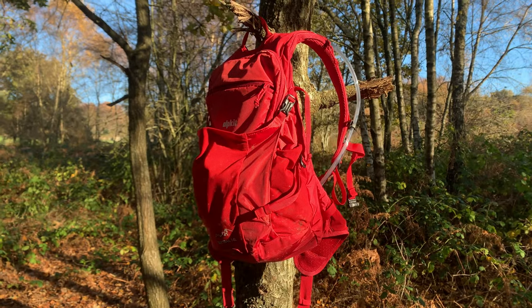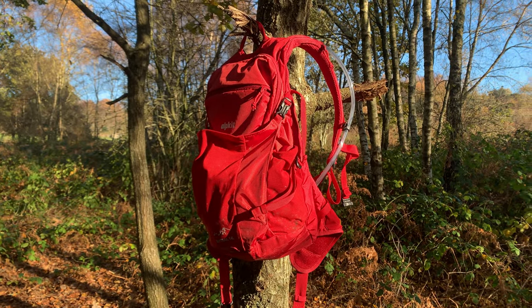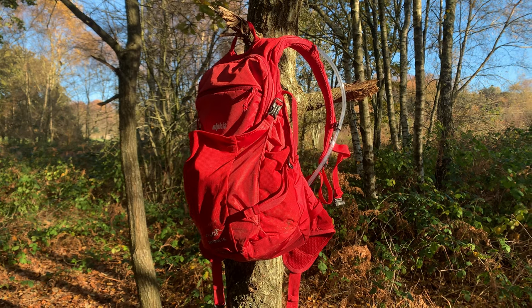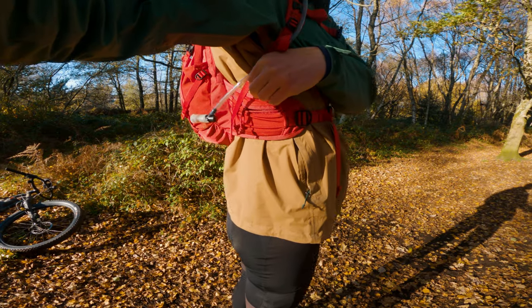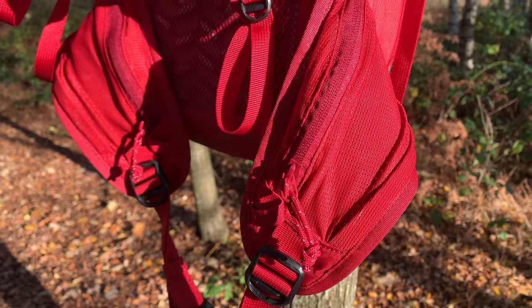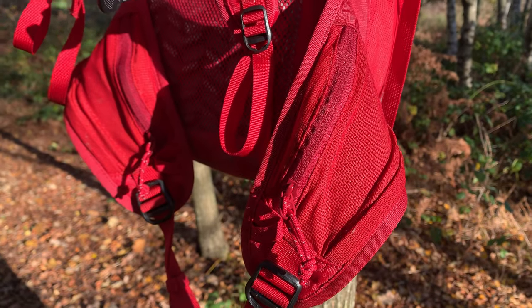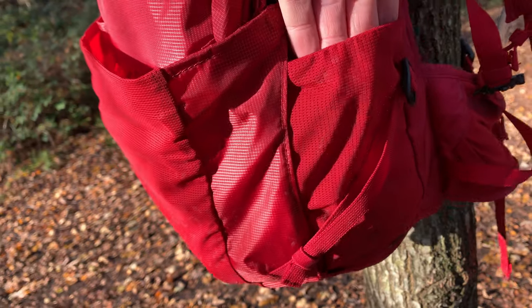As I want to use this bag mainly for camera gear, batteries and that kind of stuff, I was drawn to it because of the pockets — 11 in total. The bag has two zipped hip mesh pockets found on most bags nowadays, good for quick access to cash or snacks, as well as two side mesh pockets for your bottles or whatnot.